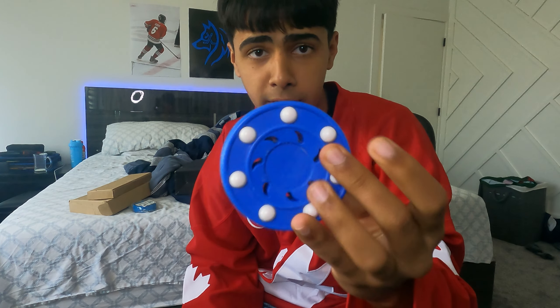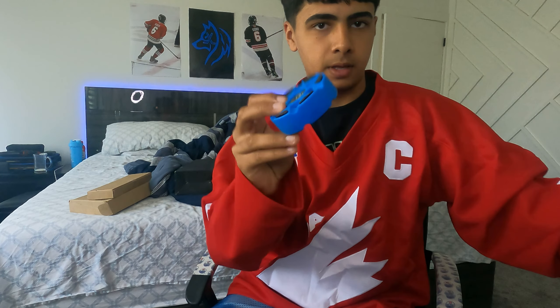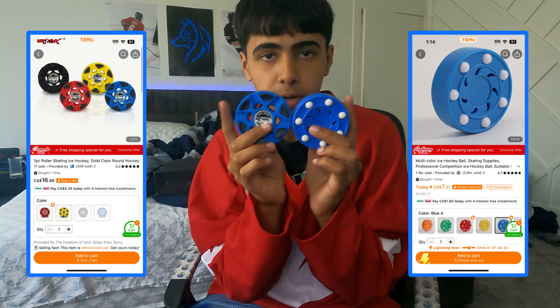A roller hockey puck. We got another roller hockey puck. They're both roller hockey pucks. We are going to go to the roller hockey rink in a bit and we'll review these there. Here's how much these two pucks cost.